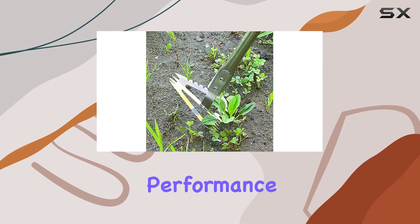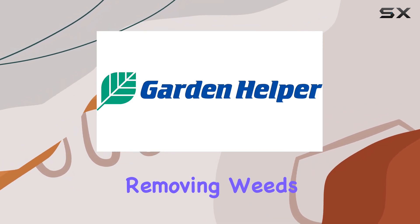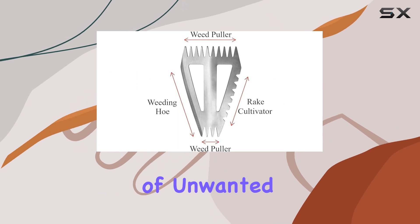The weeding hoe feature is perfect for scratching the soil and removing weeds efficiently. Its design allows for easy maneuvering, so you can quickly tackle those stubborn patches of unwanted growth.